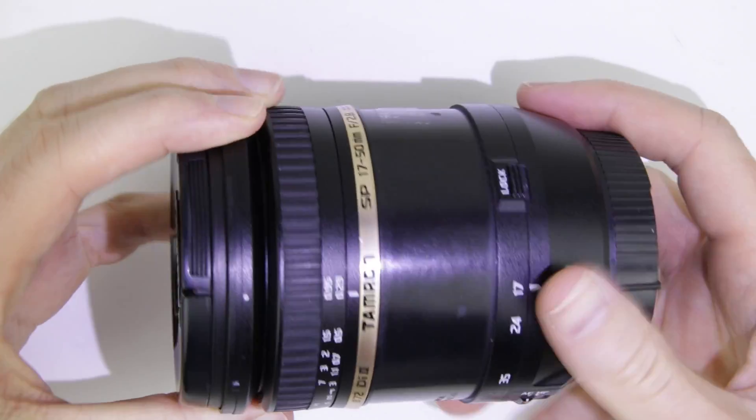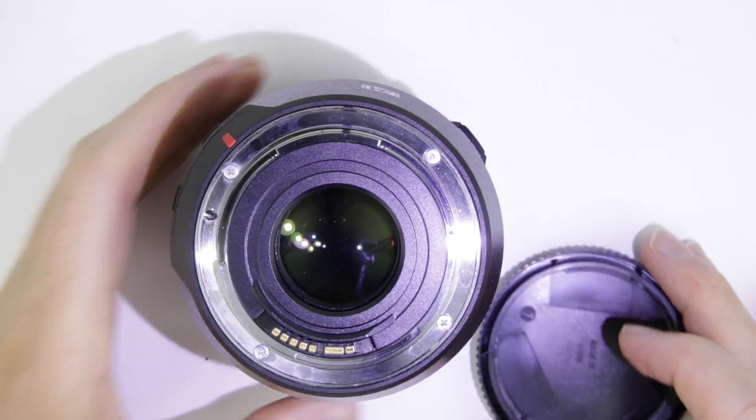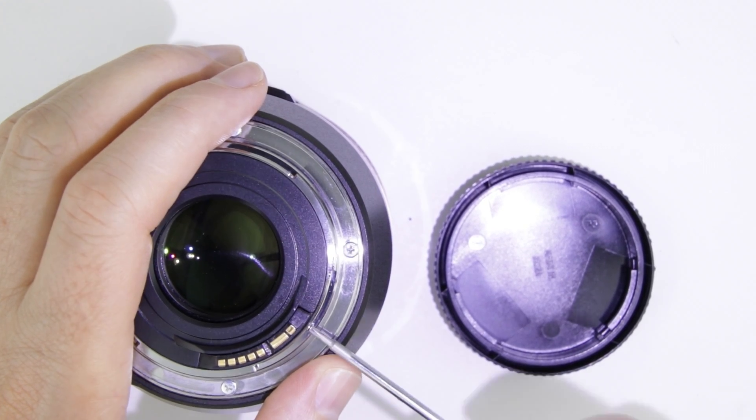This is the lens which will be disassembled. Remove the screws from the electronic connector.